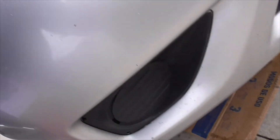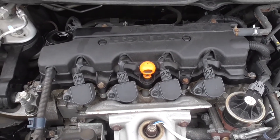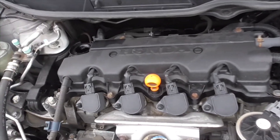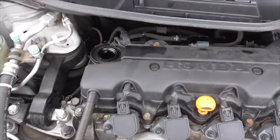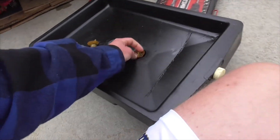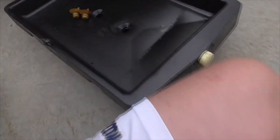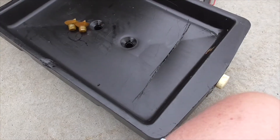I forgot to mention — because I did this before I started recording — make sure the oil cap up top is unscrewed as well. That'll make the oil flow out faster. Then you find the oil pan, which is right here, and unscrew the drain plug. Depending on your oil pan, it might have screws or it might not.